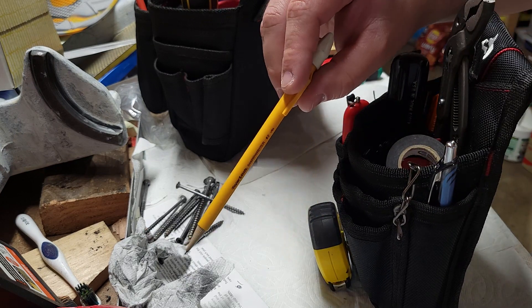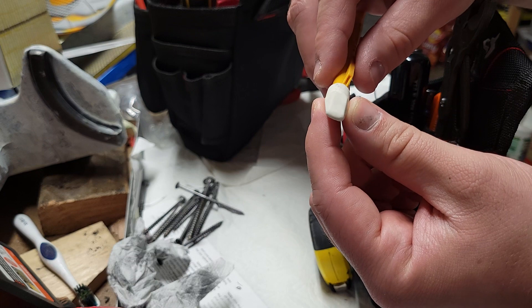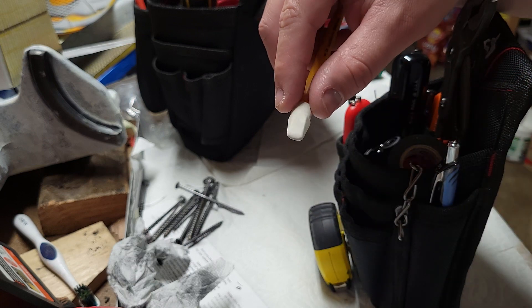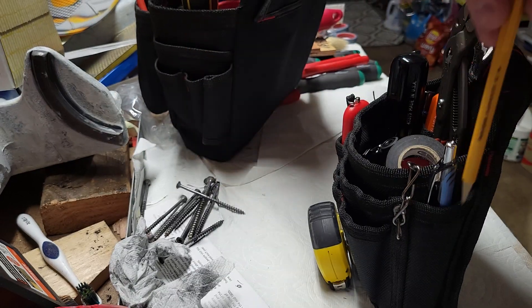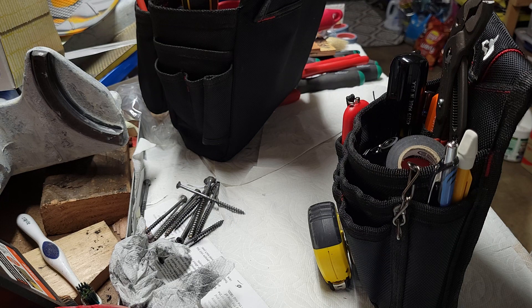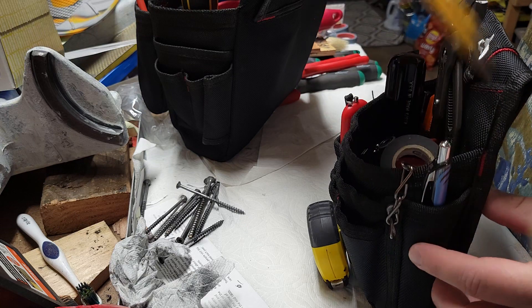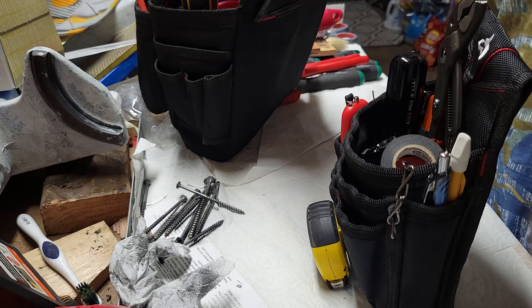Paper Mate sharp writer pencil with an added Pentel high polymer eraser. If you need erasers, these are the things to get — the high polymer ones. They're bright white. You can get them in this style or in a normal big eraser. They work really, really well and they last a long time. Don't get the pink things — those are junk. Most of them are cheap, they just rub the stuff around and make a mess. These actually pick up the graphite and remove it, which is the whole point of an eraser.